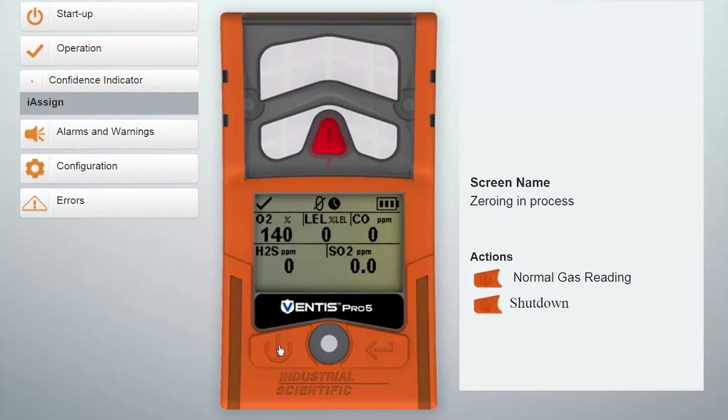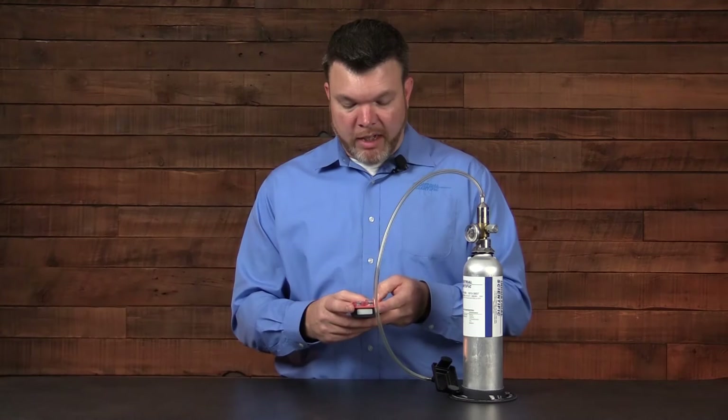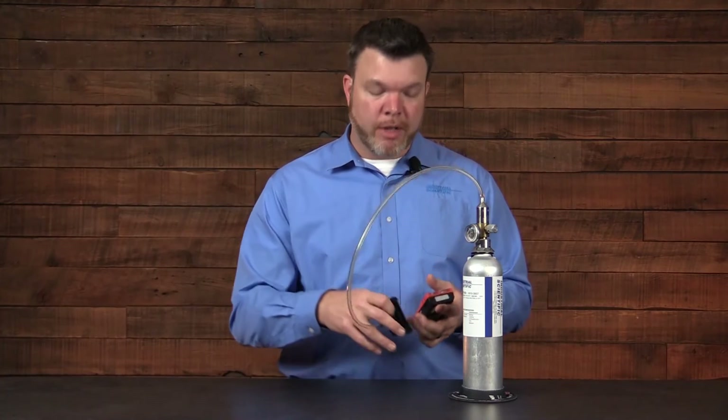This ensures that you've got a clean environment and good levels. It's also calibrating the oxygen sensor at the same time. When the instrument finishes, it will beep and give you the blue light acknowledging that it's done. Press the left button and you're ready to begin your calibration.